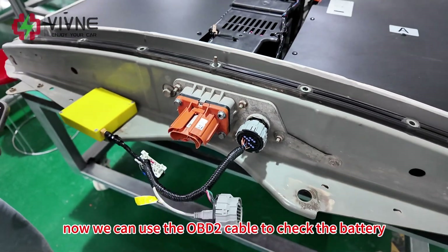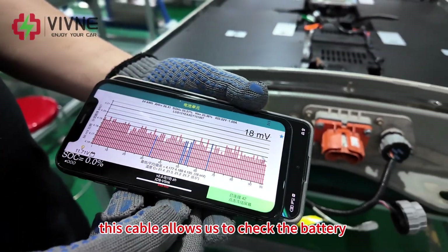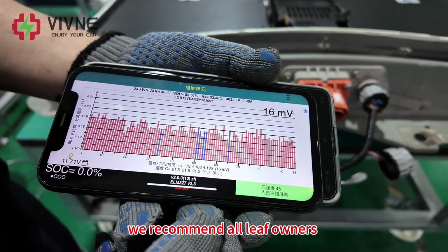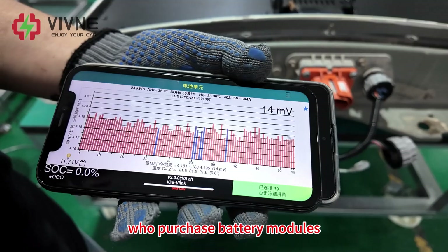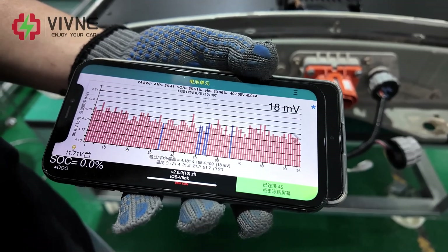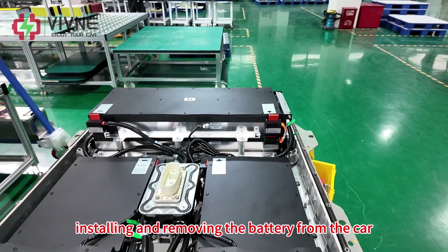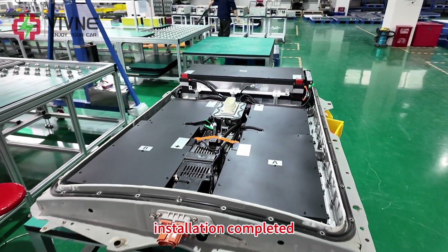Now we can use the OBD2 cable to check the battery. This cable allows us to check the battery when it's outside of the car. We recommend all Leaf owners who purchase battery modules also get a surge cable to avoid repeatedly installing and removing the battery from the car. Everything looks good — installation completed.